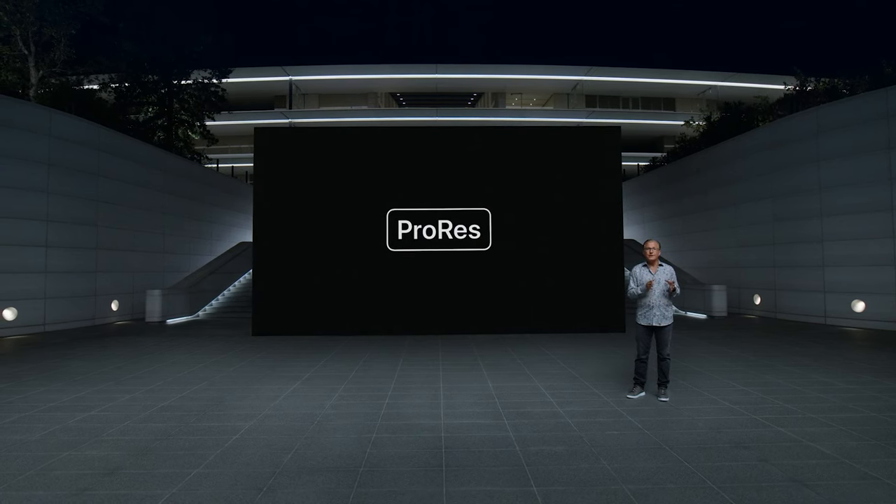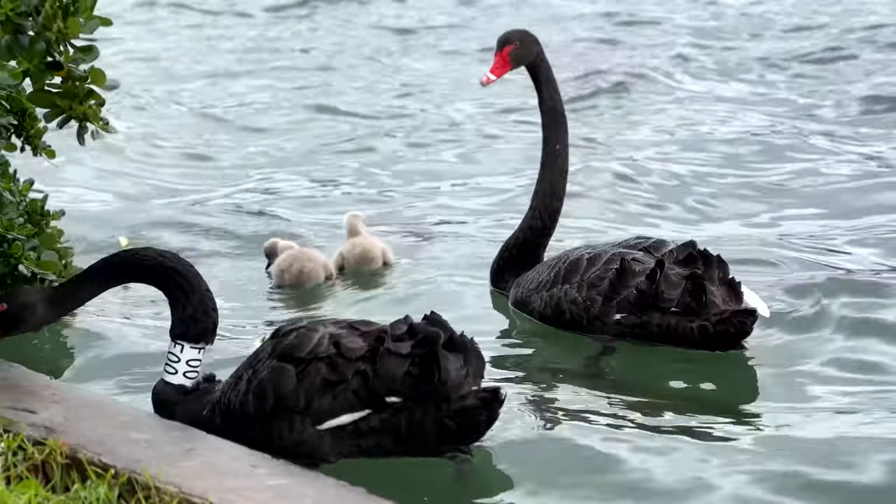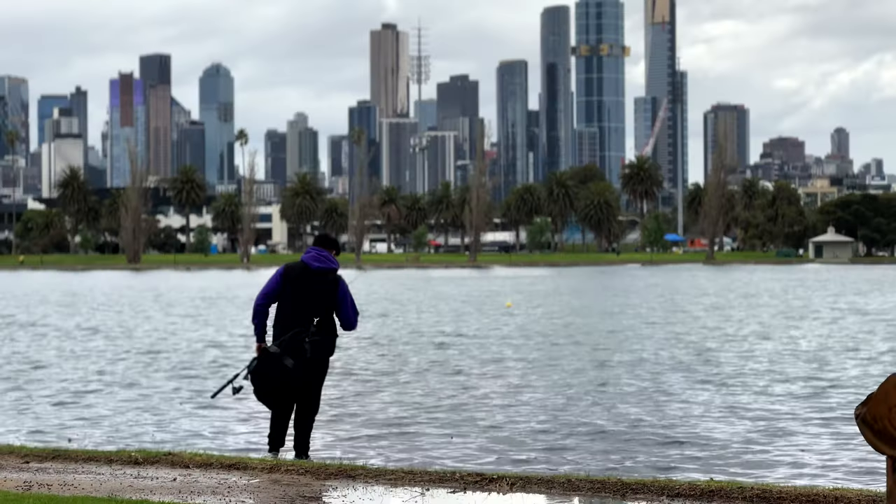Starting with the iPhone 13 Pro, Apple introduced a Pro recording format with ProRes, which is pretty much a standard master format for the film industry. That gives filmmakers a lot more flexibility to tweak their footage in post, even though the files are also a lot larger, so you probably want to use it only when necessary. Cinematic mode is another game changer for filmmaking on the iPhone, also introduced on the 13. I heard the version on the 14 is even better, and that in combination with an improved front camera is amazing for iPhone filmmaking.